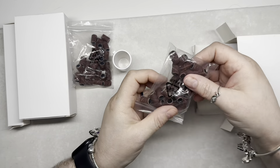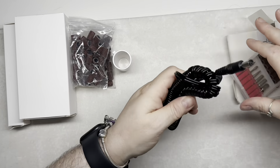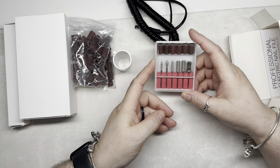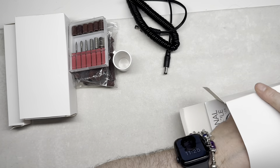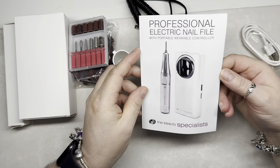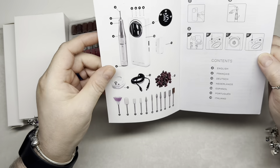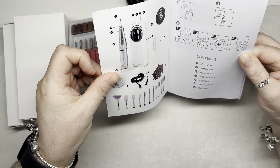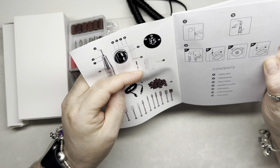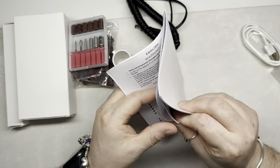Let's go through the box. We've got some sand bands here — I'm not quite sure of the grits on them. I normally like to have them labeled so I know what ones I have. You can generally feel by touching them whether they're high grit or low grit. You also get the little drill bits that come with every e-file, but I don't really use them. I would buy quality drill bits — I use my Melody Susie ones because I paid a lot of money for those.